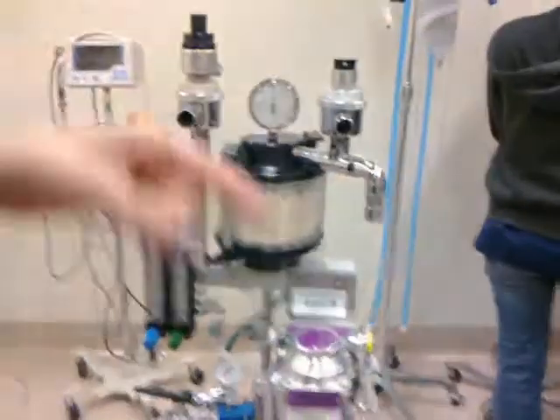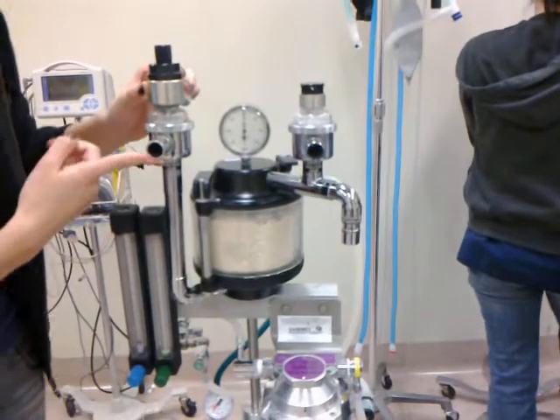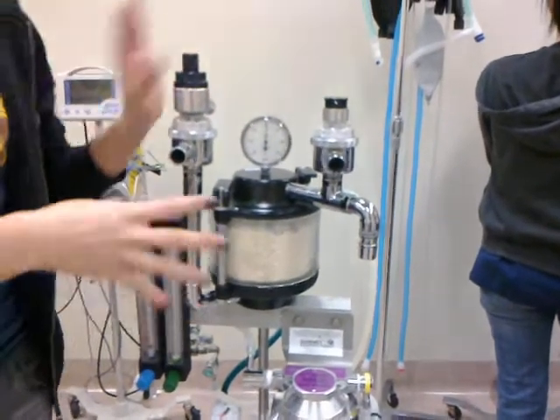This machine is missing a lot of components, so we're going to reattach them as if everything was taken apart.